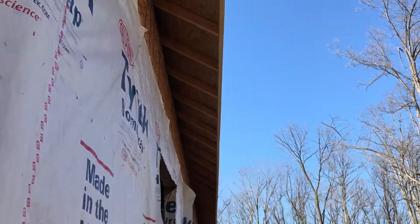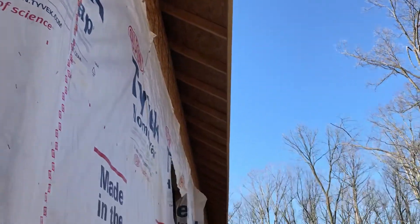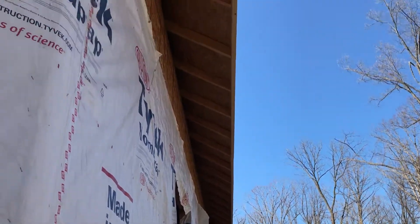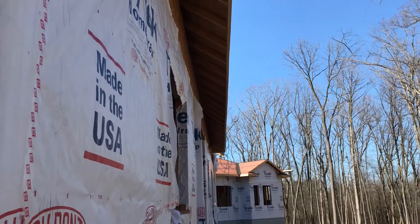There are a couple of imperfections — I wasn't feeling great that day and was going fast — but it was still within an eighth of an inch, so it looks good. Once you get the drip edge on and the roof is done, no one will ever see any imperfection there.